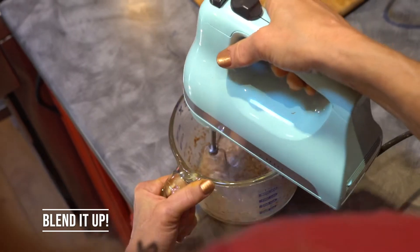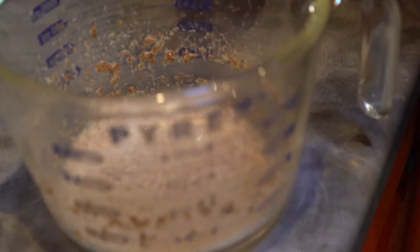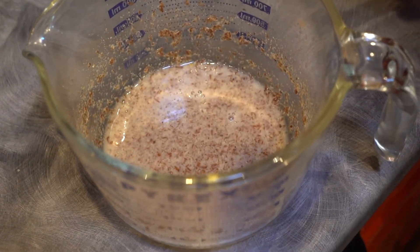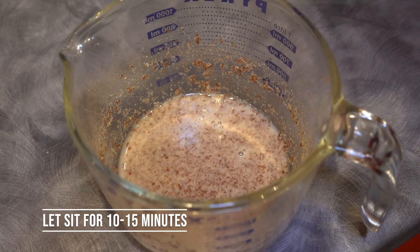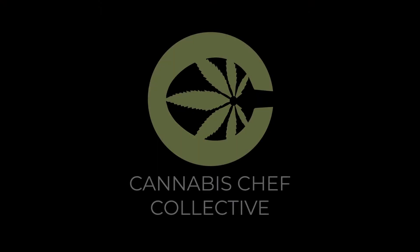Blend it up and that's an egg. With a flax egg, it's very important that it be blended up very well to get this consistency, and we use warm water to start with. It's critical that it sit at room temperature for a good 10 to 15 minutes so that it gets back to room temperature and has that little time to thicken. And then that's an egg — that simple.